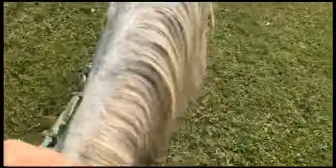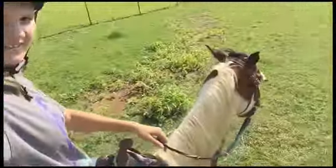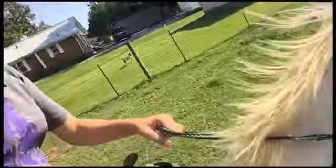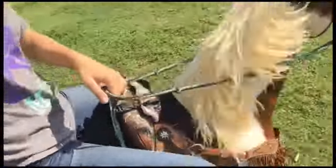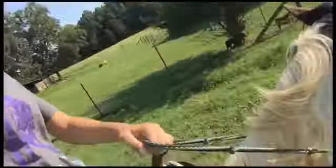This is so weird. Oh my gosh! Walk. Oh my word. Oh, this is really hard. It's hurting my legs. Whoa! Good boy.